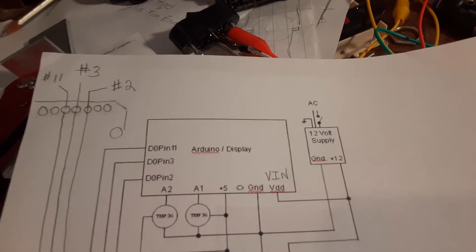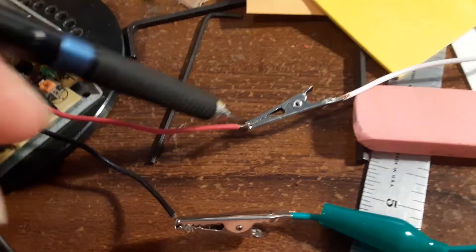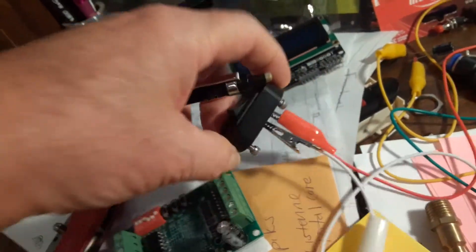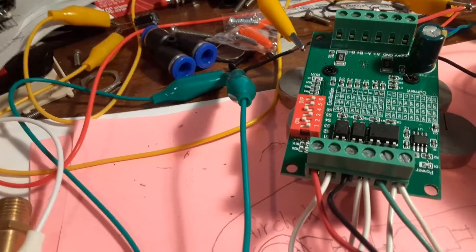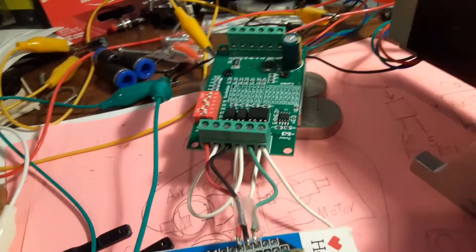That also includes a wiring diagram. I added some stuff to it because I want to try to explain it the way I did it. We'll start off with the power supply: it's got a positive 24 volts going into a switch that gets mounted to my box.